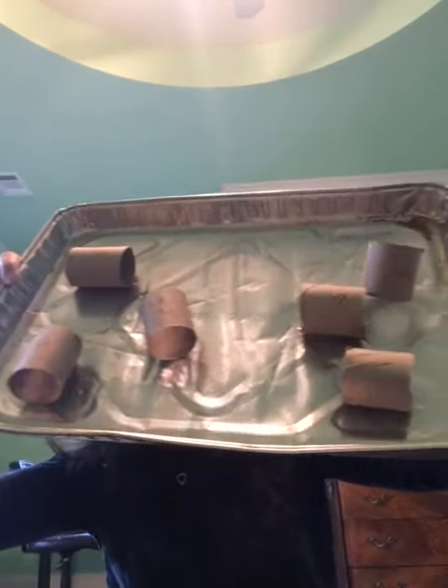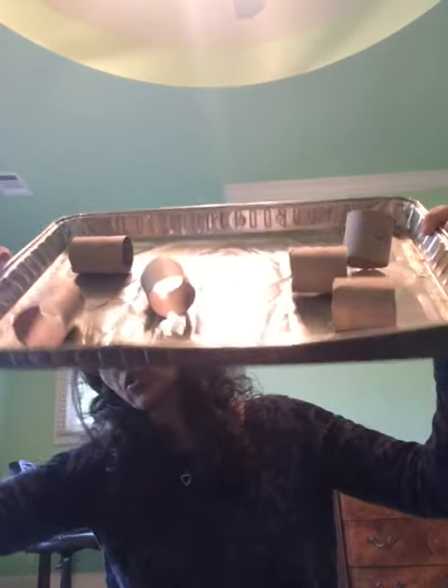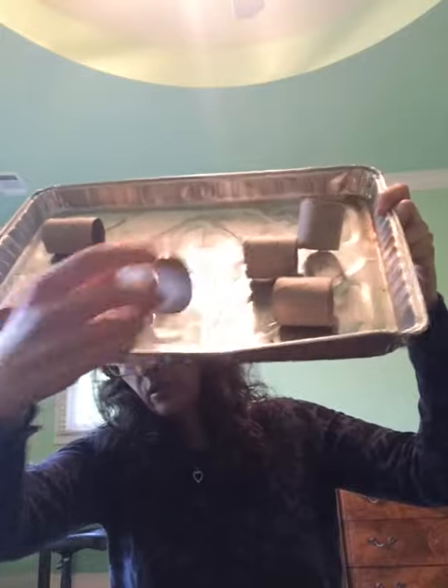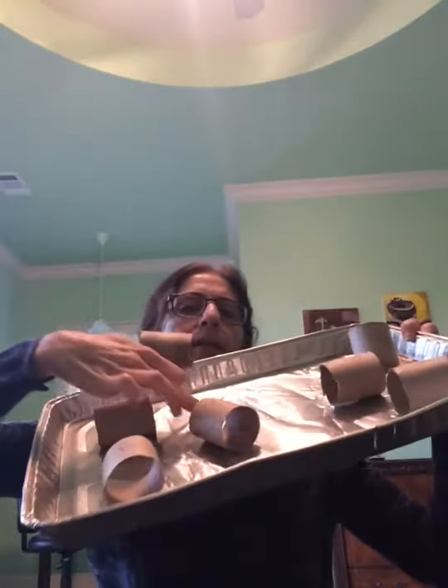So number them — for example, seven — and tape them in random places, not in order, onto your cookie sheet like so. You see? Tape it on either side, like that.